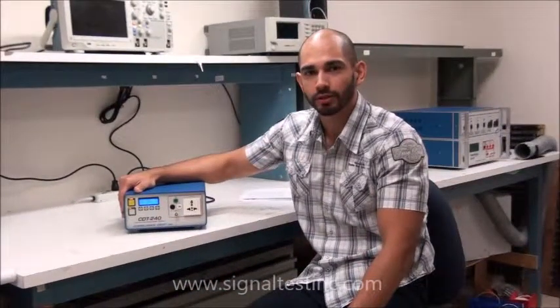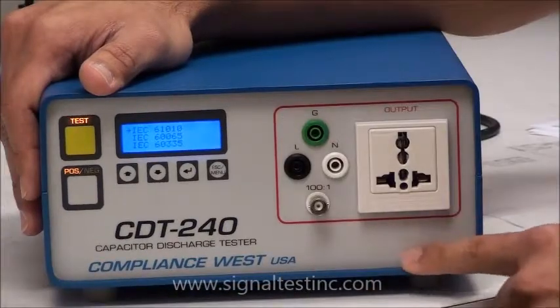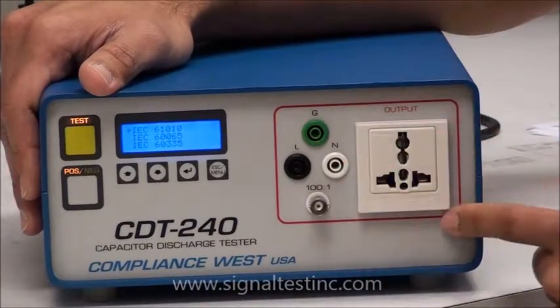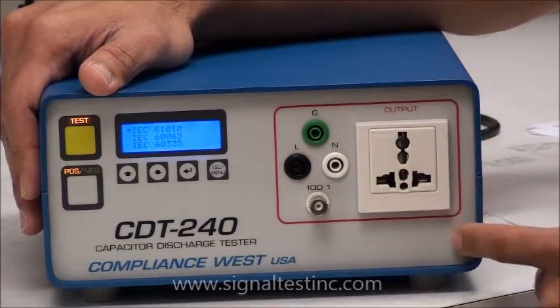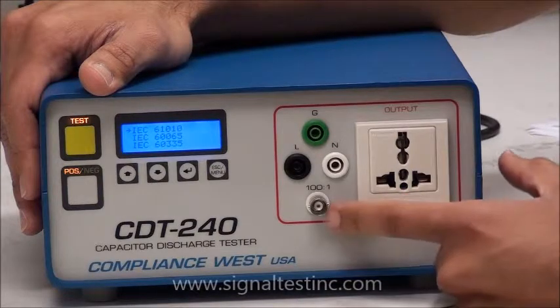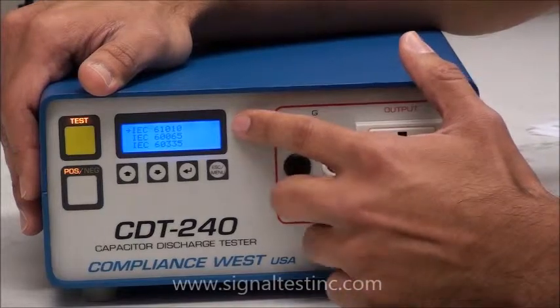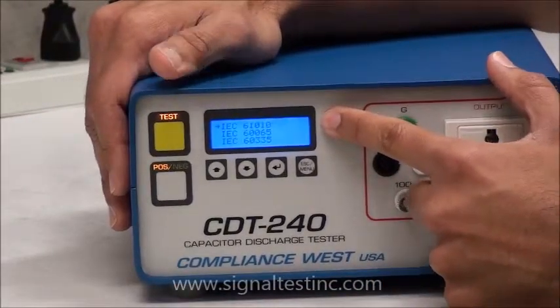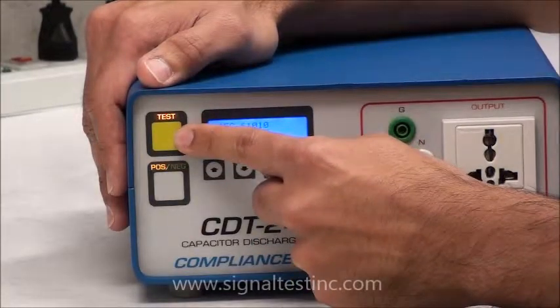The CDT-240 is used to conduct the capacitor discharge test in IEC 61010 and some other standards. The capacitor discharge tester comes with a universal connector, banana jacks that can handle from 60 to 240 volts, 8 amps, a BNC to monitor the test, a blue LCD display, and positive and negative switch and a test button.